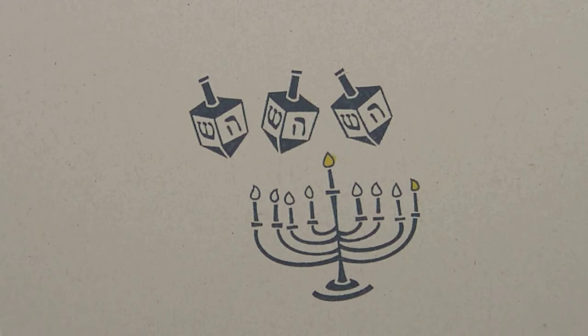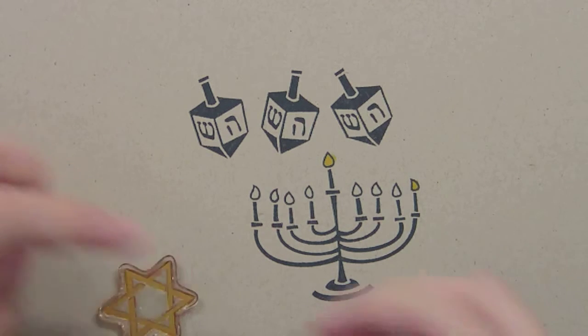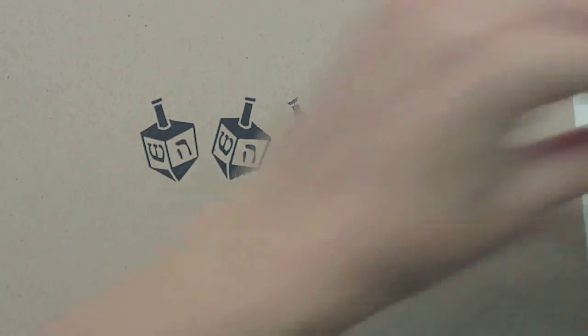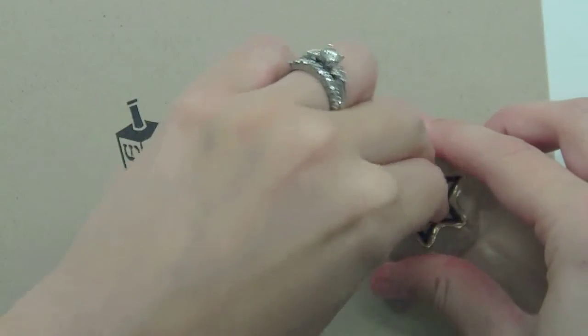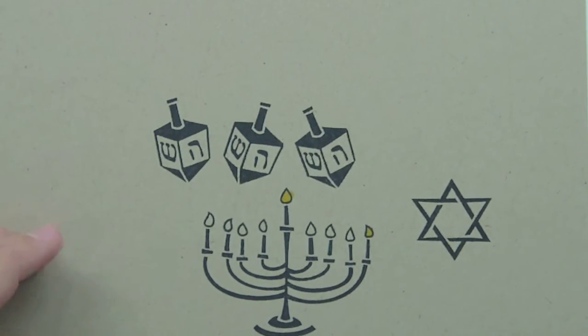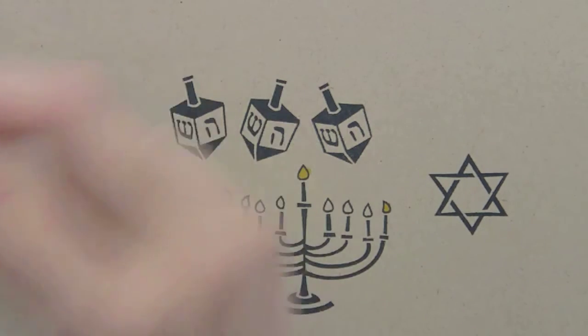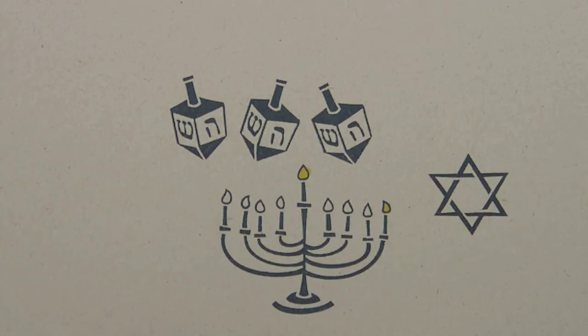One of the other images in the set is the Star of David. I really like that we included this image because it works for so many other Jewish events and holidays, so it's a really great image. What I think would be really great to use it for is bat mitzvah and bar mitzvah cards — it's really hard to find stamp sets for that kind of thing. So you could either print out a sentiment or use an alphabet set like Harold's ABCs to spell out 'happy bat mitzvah' or 'happy bar mitzvah,' and the Star of David would be a perfect image for that and other Jewish holidays and events. You know I love year-round uses for stamps.